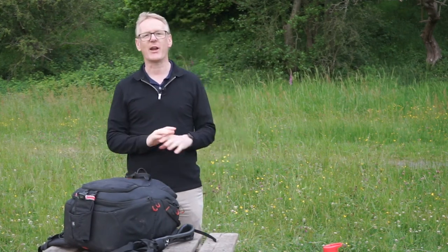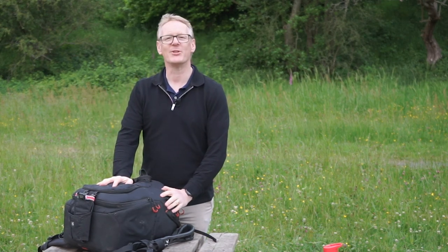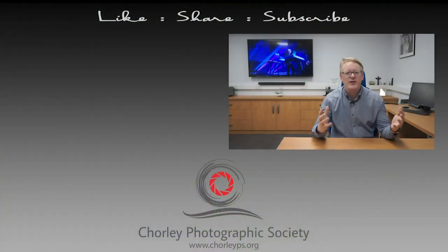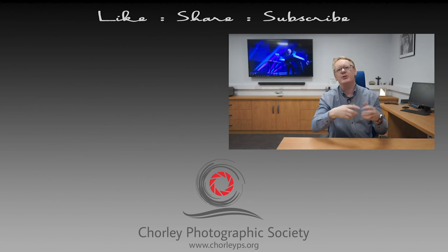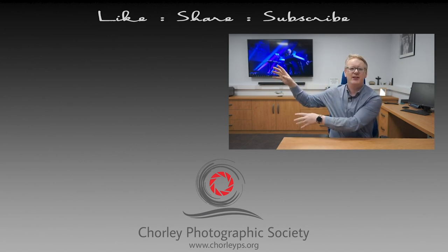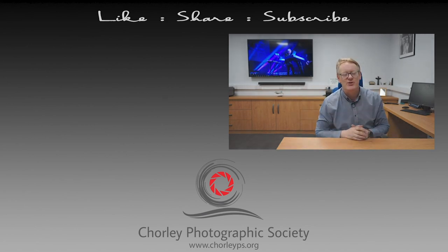So that's exactly what I carry in my bag. I've been asked to do this video by a number of people, so I hope you enjoyed it. See you again next time. Thanks for watching — please leave some comments down below, subscribe to the channel, and check out some more of our videos.